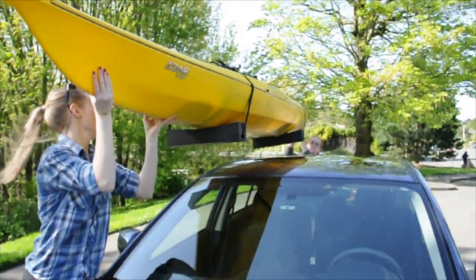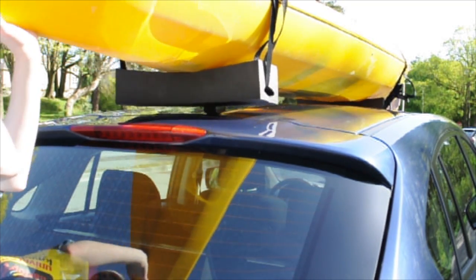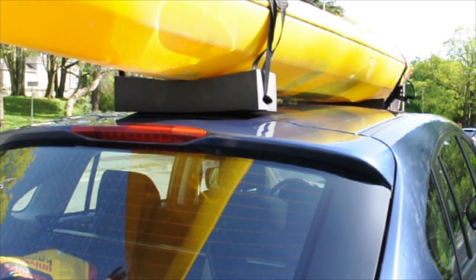Load your boat, repositioning blocks if necessary so that the weight is evenly distributed on each block and the blocks are as close to the front and rear of your car roof as possible.